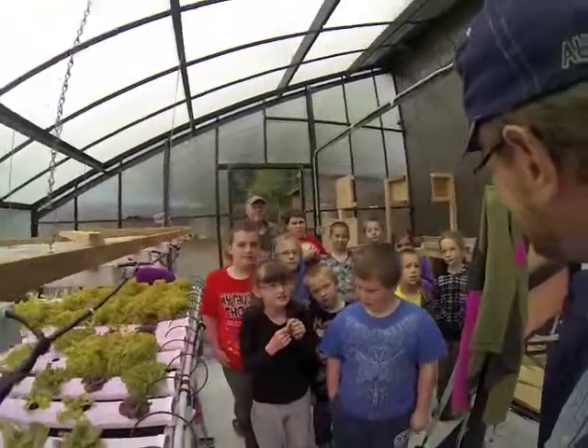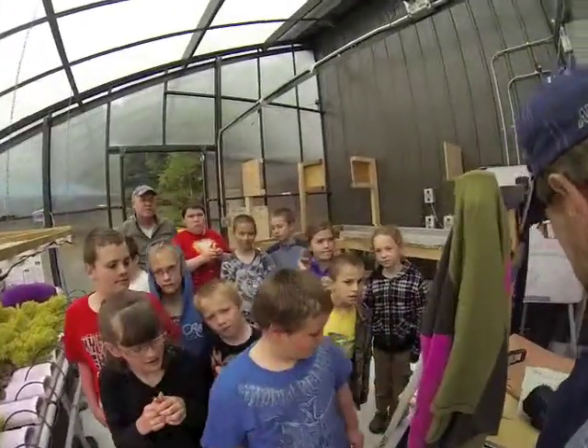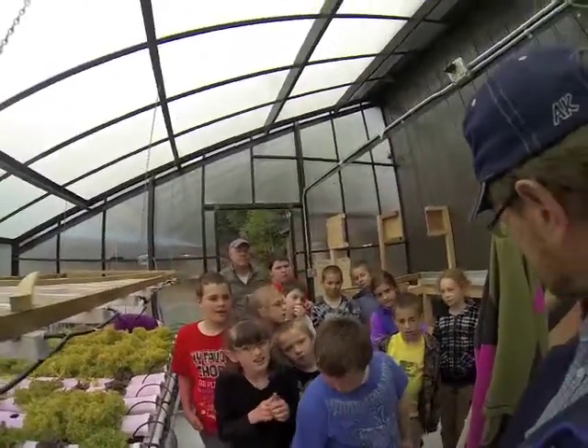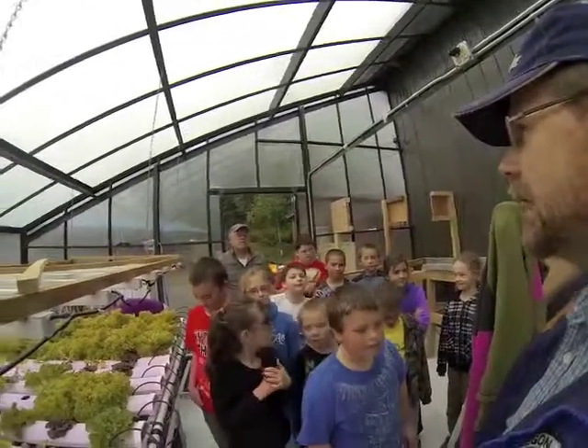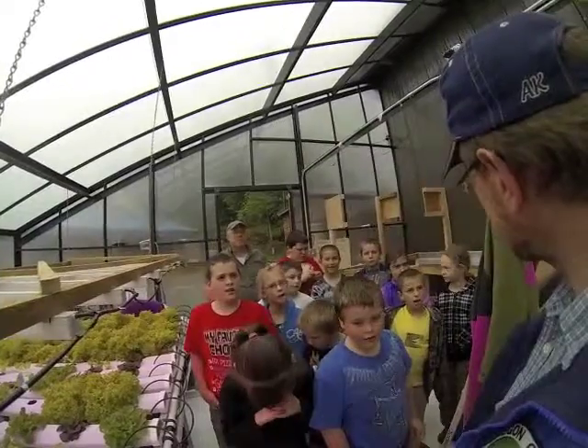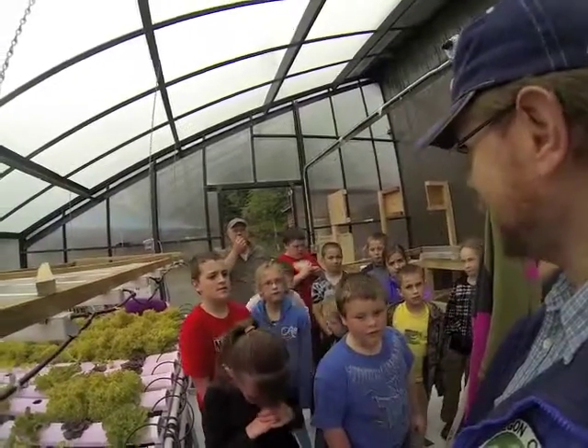Welcome to our greenhouse. I'm going to tell you a little bit about what hydroponics is. Have you guys ever heard of hydroponics? Do you guys know what hydro means? Water. Yes.